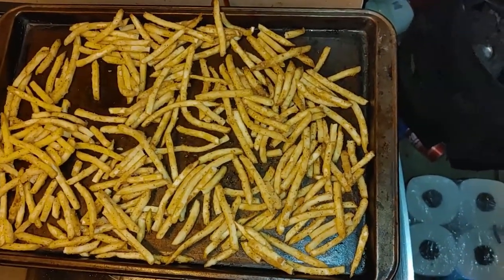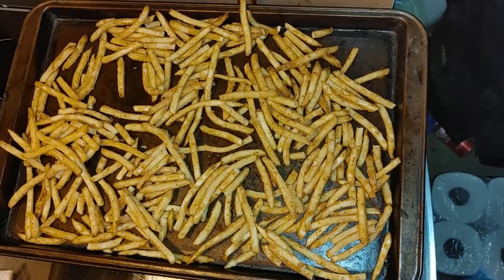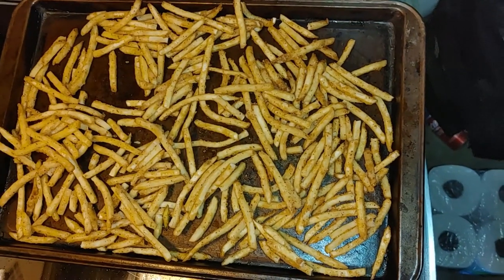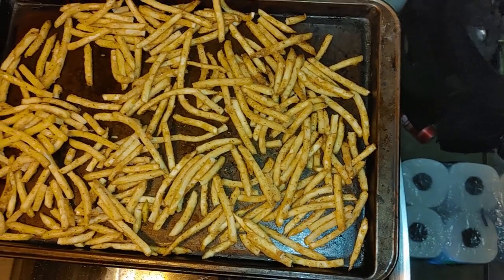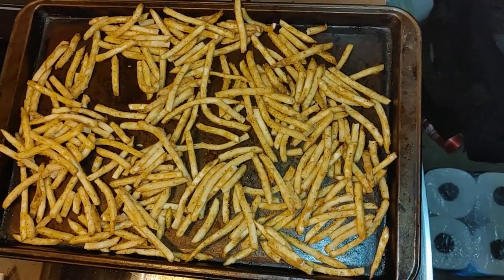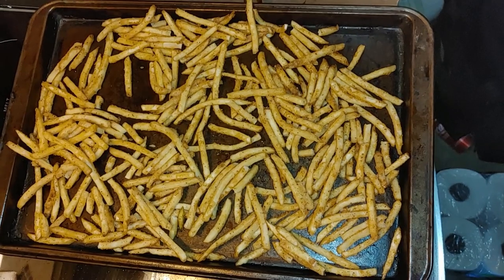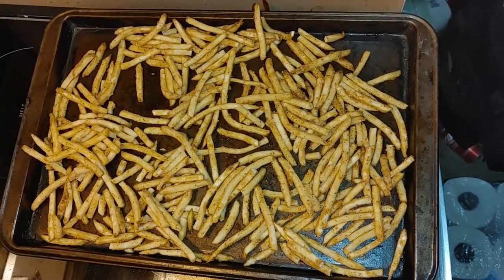I promised that we'd do the French fries in the air fryer, but we decided to switch gears. What we've done is preheated the oven to 450 degrees. We put our French fries on a cookie sheet and we'll put them in for 10 minutes — they'll be nice and crispy.